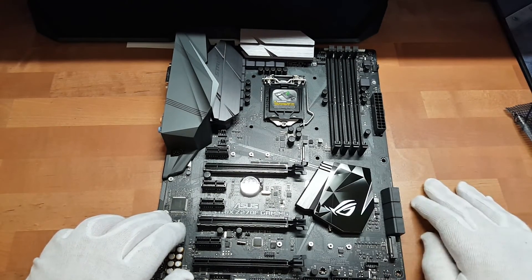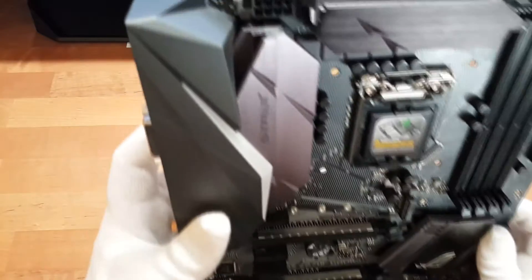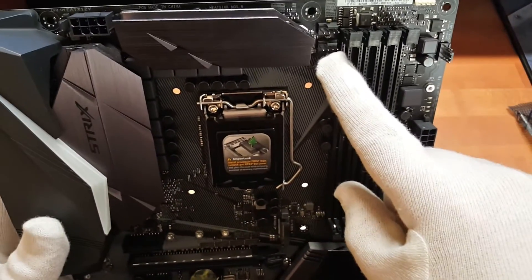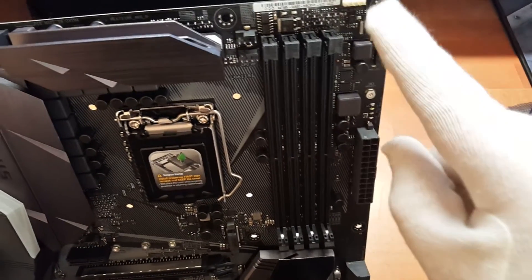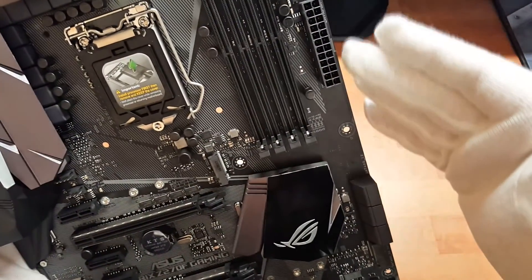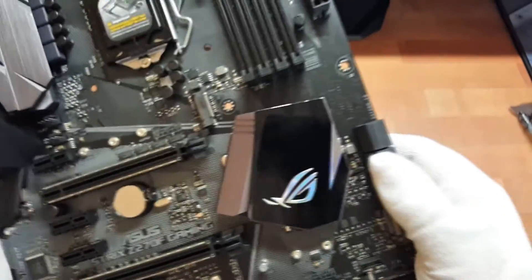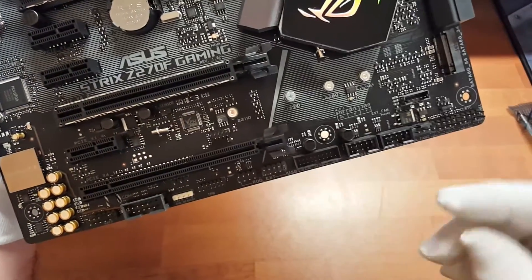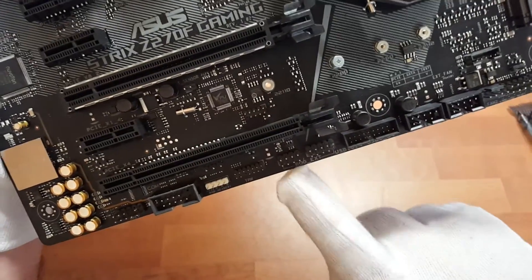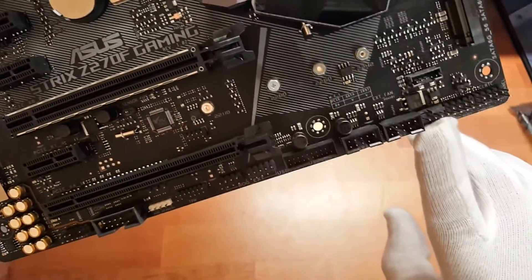Dann haben wir hier einen schönen Kühler mit Republic of Gamers Logo, man sieht auch, dass das schön strukturiert ist. Da ist einmal der ganz normale 8-Pin CPU-EPS-Stecker, dann hier für den CPU-Lüfter zwei Stück. Dann befindet sich hier oben ein Anschluss für das Aura RGB. Ein weiterer Lüfteranschluss. Der 24-Pin-Stromstecker. Dann insgesamt 6x SATA. Hier unten dann zweimal USB-Header für Frontanschlüsse. Ein USB 3.0 Header. Und hier der Anschluss für das Republic of Gamers externe Panel, was man noch kaufen kann. Hier ist noch ein Gehäuse-Lüfter-Anschluss.